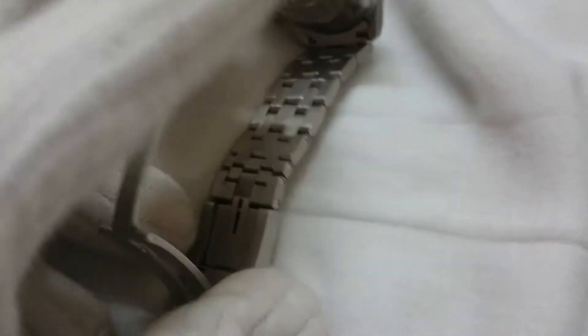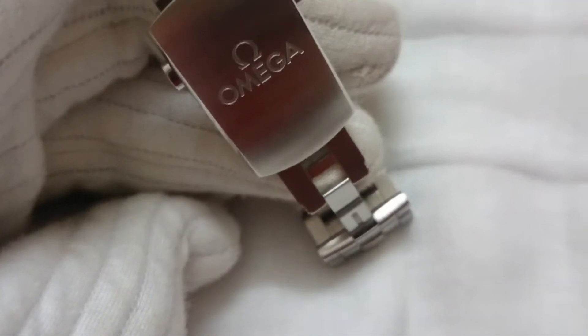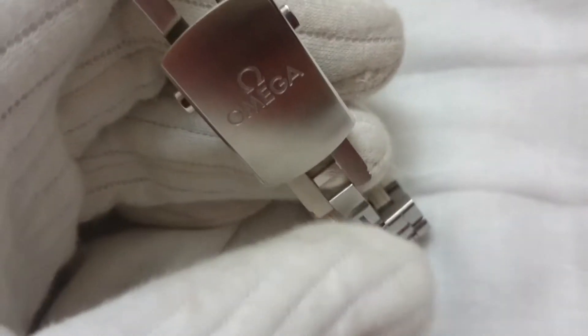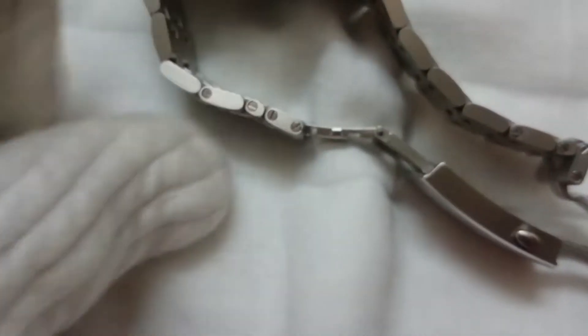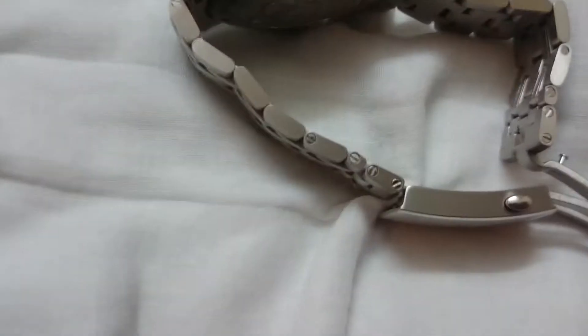As it's a dive watch, you'd expect people to use it while diving, and in that case the diver will be wearing a diving suit. For that scenario, the bracelet comes with an extension. This is the dive extension part where the bracelet extends so you can wear it over a dive suit. It's easy to put the extended portion back — just clip it and it clicks back. Voilà.